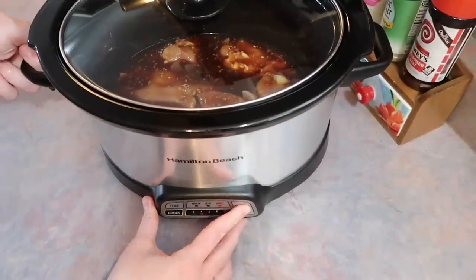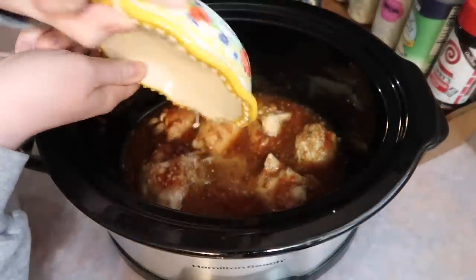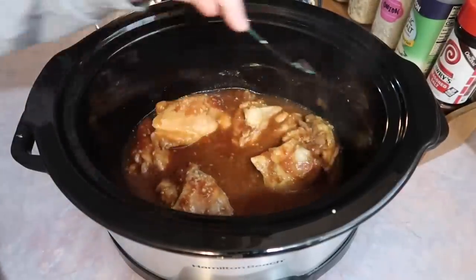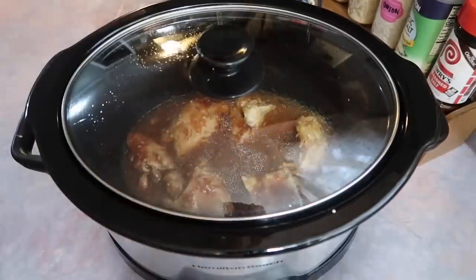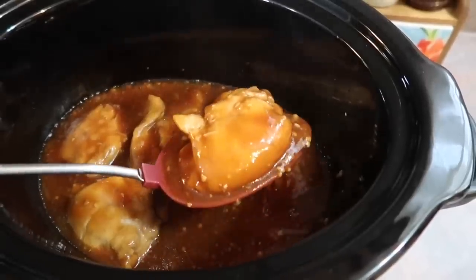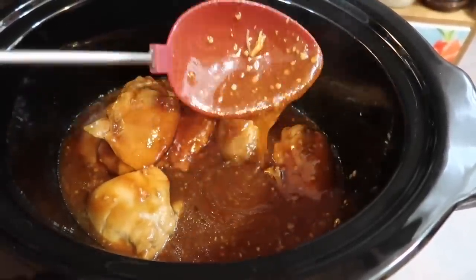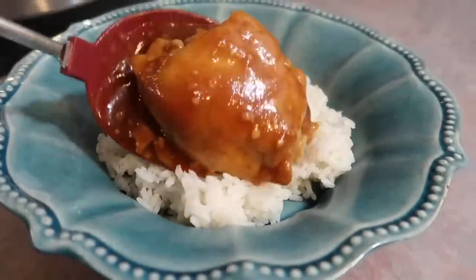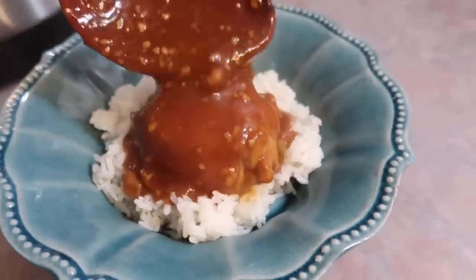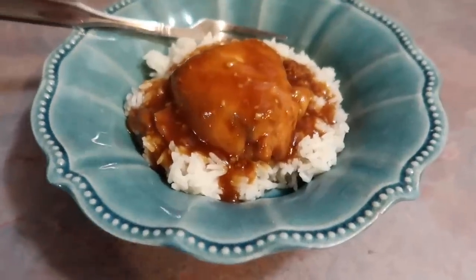I added my lid and cooked it on high — it only took two hours. I checked the tenderness with a meat thermometer and it was perfect. If you need a longer cook time, you could do it on low for four to five hours. Then I added a cornstarch slurry — two tablespoons of cornstarch and two tablespoons of cold water mixed together — put the lid back on and let that cook on high for 15 minutes. In the past I've had issues with cornstarch slurries working in the crockpot, but this time it worked perfectly. The consistency was absolutely perfect. I served it over some white rice.